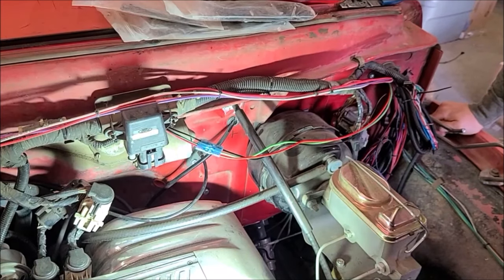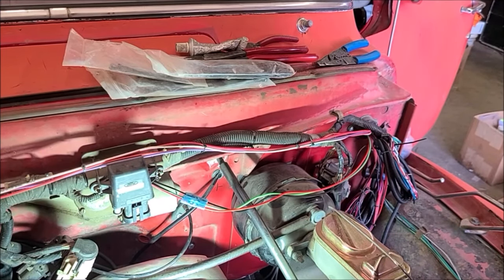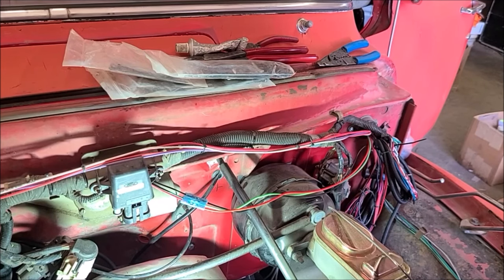Before I go any further, let's test to see if these things work before I mess with zip-tying and bundling everything up. I hear it — it's working. I've got on and off, but I don't have high speed. Which could be those wires reversed, but from what I'm reading, on high speed all the wires have juice at the same time. So let me get my light tester and see if all those wires are getting power at the same time.